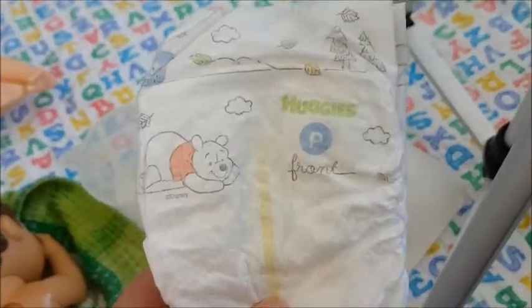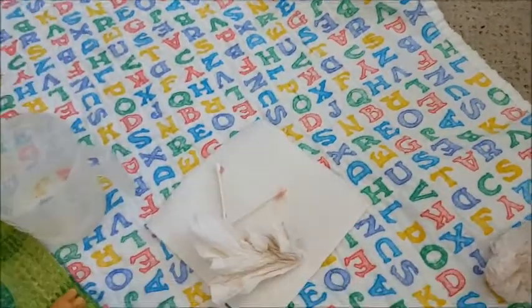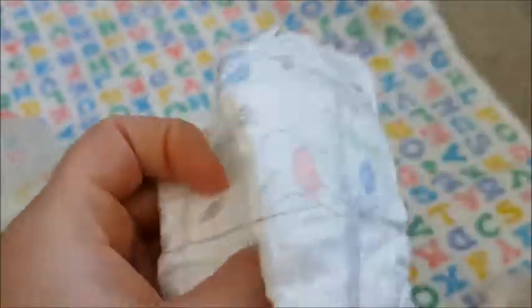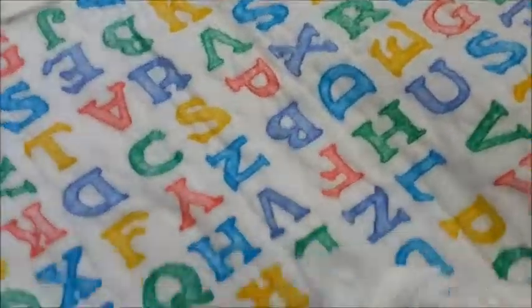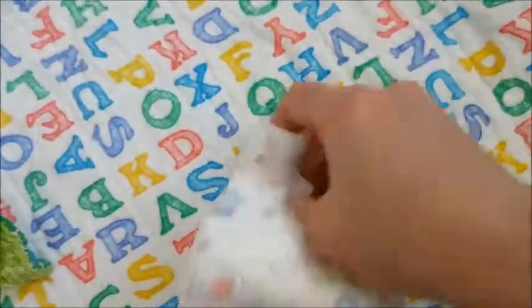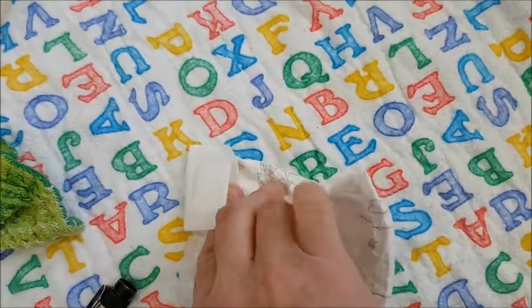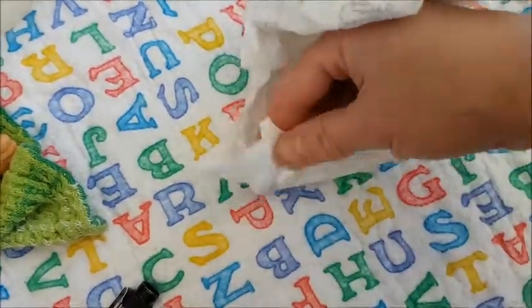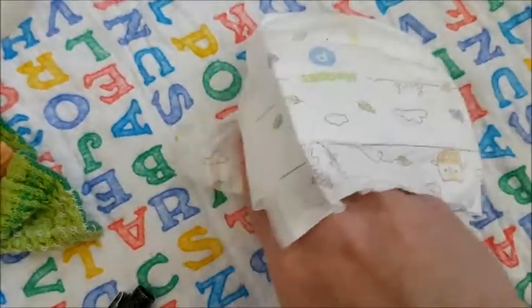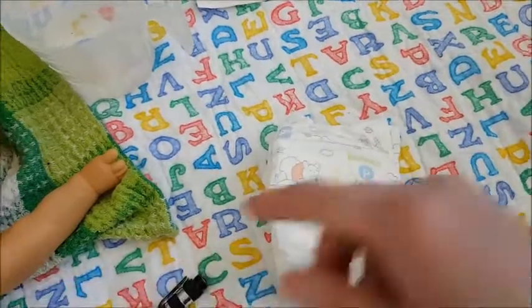These are premium sized diapers. They do fit on the dolls, so I really like that. I just fold them over — let me move my tripod. I fold these over like that, and then on this part I fold it up like this. And then they do fit. I'll pause the video and put this new diaper on him and I'll be right back.